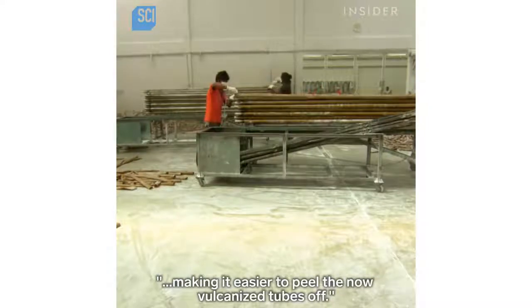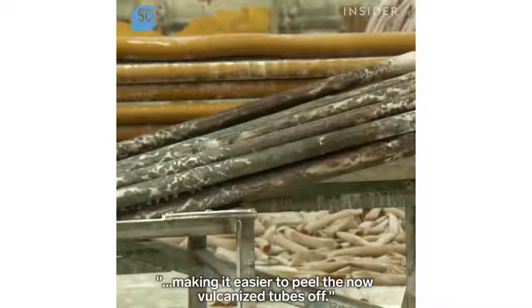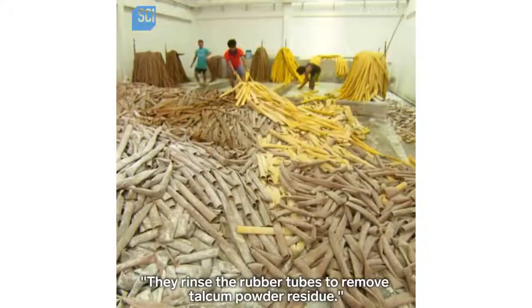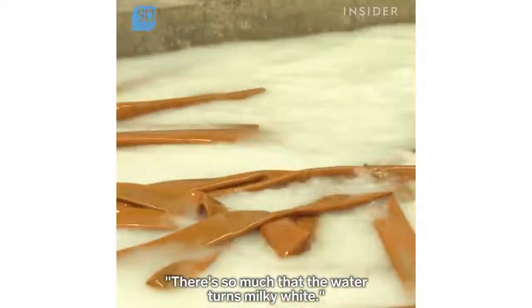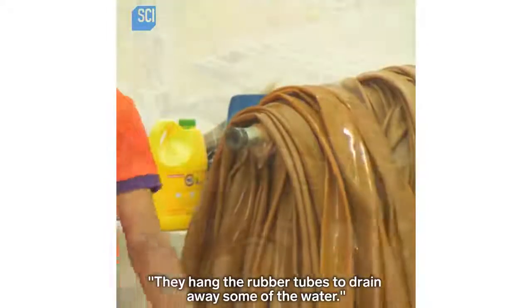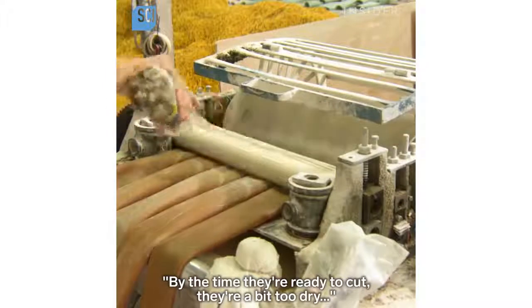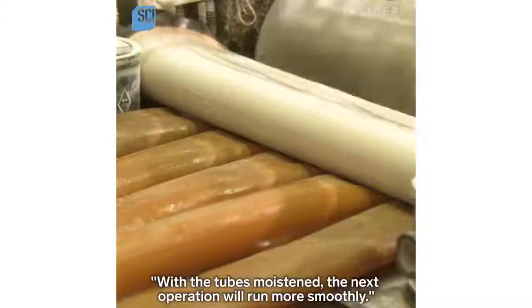They rinse the rubber tubes to remove talcum powder residue — there's so much that the water turns milky white. They hang the rubber tubes to drain away some of the water. By the time they're ready to cut, they're a bit too dry, so a worker splashes water onto them to moisten them.